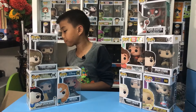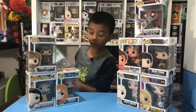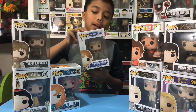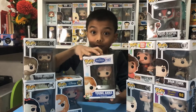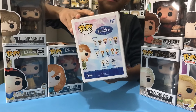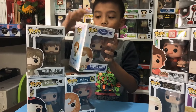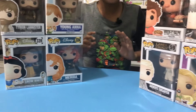We got one more — this is from Frozen. The name is Young Anna, so when she was little. You gotta admit she's very cute and she's holding two dogs. Young Anna is number 117 from Disney Frozen.